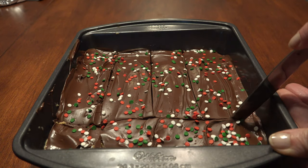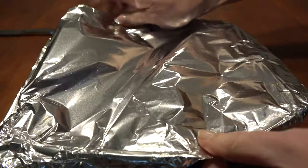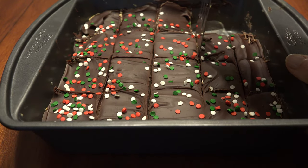Cut it into squares, then cover and refrigerate until the chocolate completely hardens. Loosen the squares with a small spatula and remove to plate.